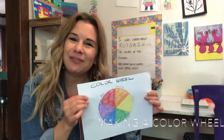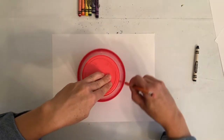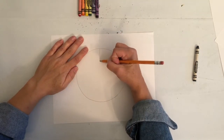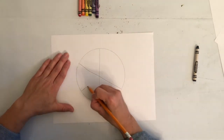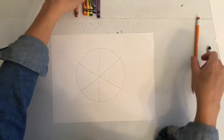So come draw with me. We're going to make a color wheel. To begin our color wheel, you will need to draw a circle first. I'm tracing a bowl that I usually hold my crayons in. There's my circle. Next, divide it in half — a line straight down the middle. Next, you'll do a crisscross: one line diagonal one way, the other line the other way. Now you have six triangles. Great job.